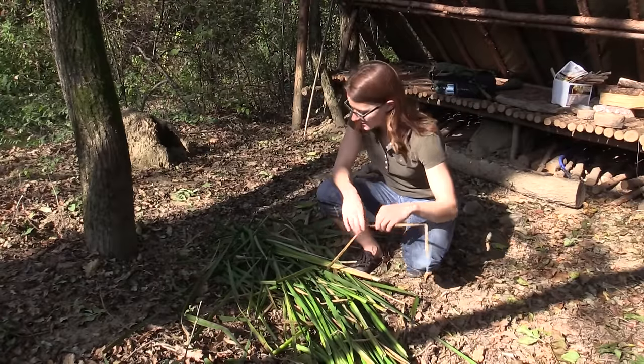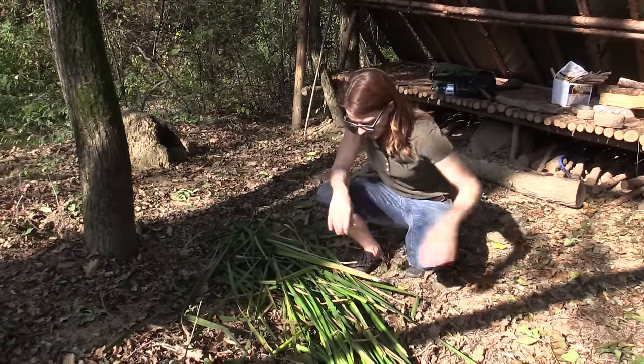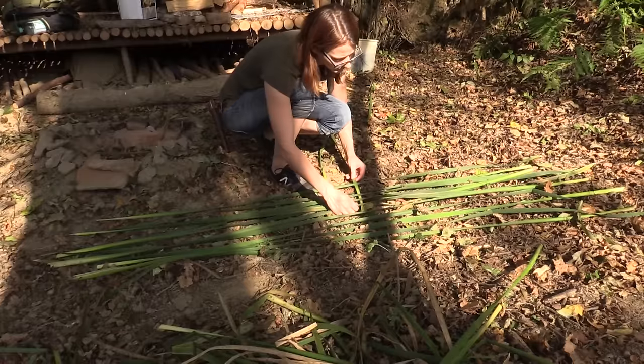Okay, I got my nice cattail shots, my leaves, and now I'm just going to start to weave them.